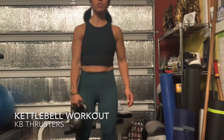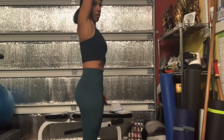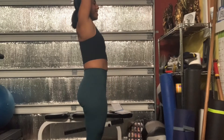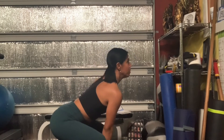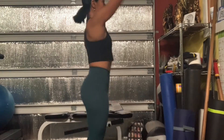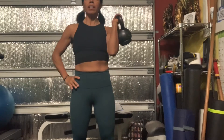Next are the kettlebell thrusters. It's going to come from your hips, almost like an upright row — come up, stay neutral, and press on up. Notice my arm is as open as I can get it. My shoulders are pretty tight, so I want to make sure that's a nice line. Bend, keep your chest open, and come on up. It's a thruster and it will definitely get your heart rate up. Make sure it's coming from your core — breathe out as you contract. Do 15 to 20 on each side, or 10 reps if your kettlebell is on the heavier side.